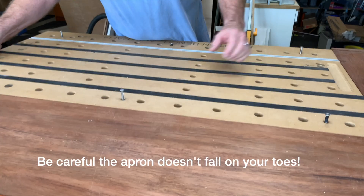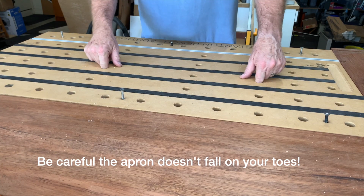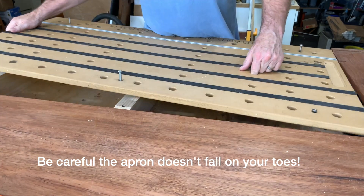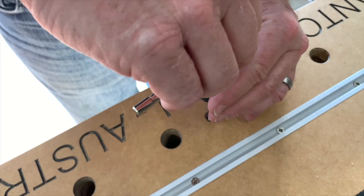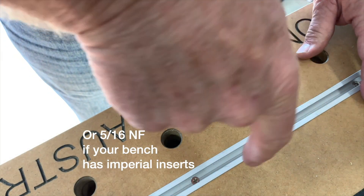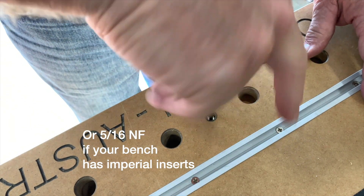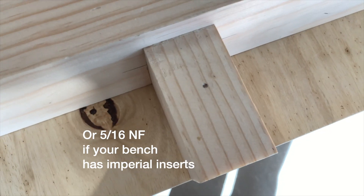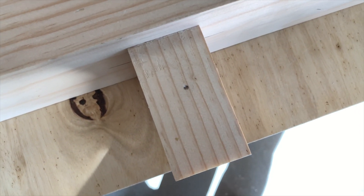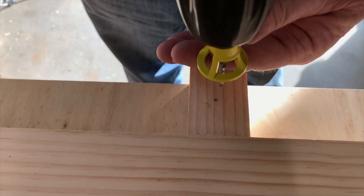This means I can easily remove the bench and take it to a job site if I want to. But how can you set the six millimeter inserts accurately? Easy — just use an eight millimeter tap down through the threaded inserts, or alternatively an eight millimeter bolt with some nail polish on the end. Both methods accurately mark where the six millimeter threaded insert needs to be screwed into the rail.